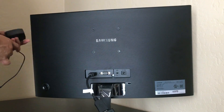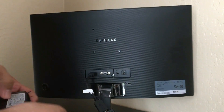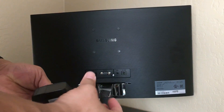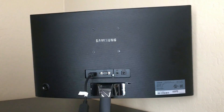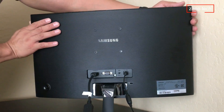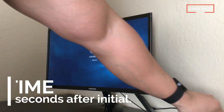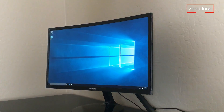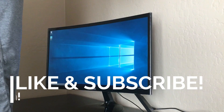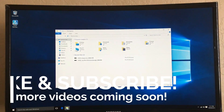The power adapter is only 5 volts at 3 amps, so it's very low power consumption — you can basically leave this on all day. One thing I don't like is that once you plug in the micro USB it immediately starts booting up, which could be a safety concern. Initial boot time is about 40 seconds, and subsequent boots are about 20 seconds or less. Here we are — it's booted up running Windows 10 Home Edition.